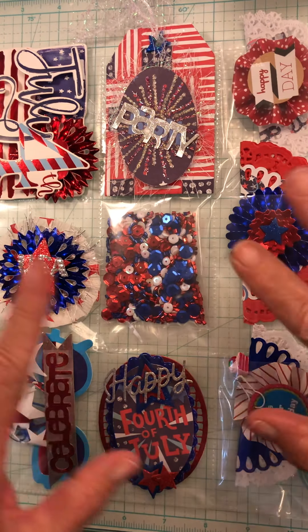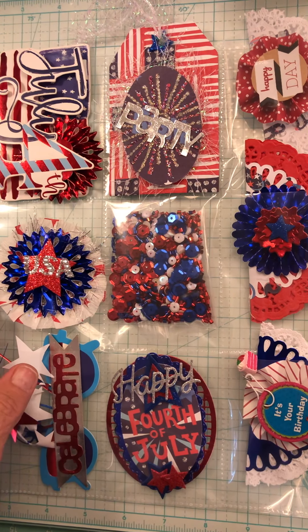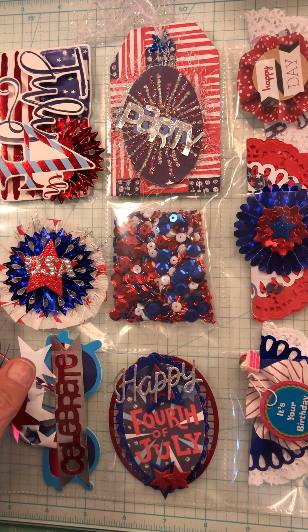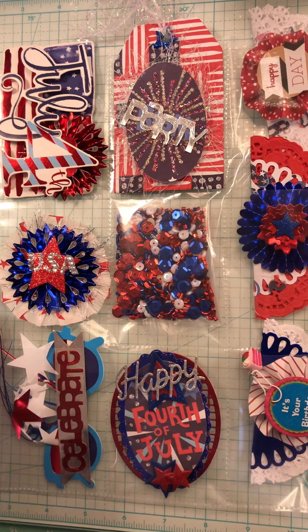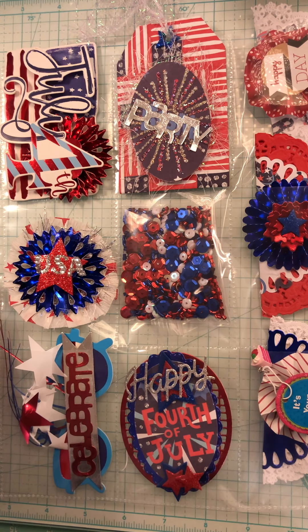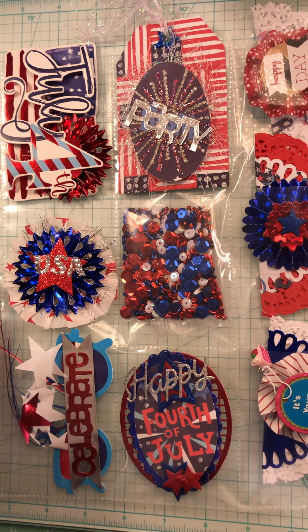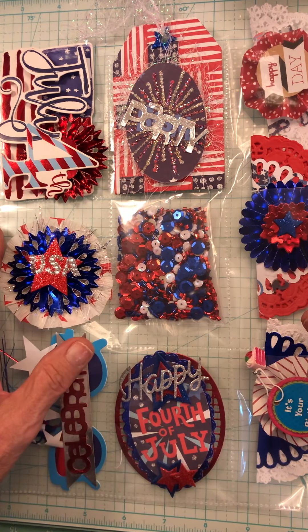Hi, everyone. This is week 7 of the Year of Embellishment Binder collab that is hosted by me and Carmen from Real Life Real Wife. We have seven other awesome crafters joining us. Week 7 is July.